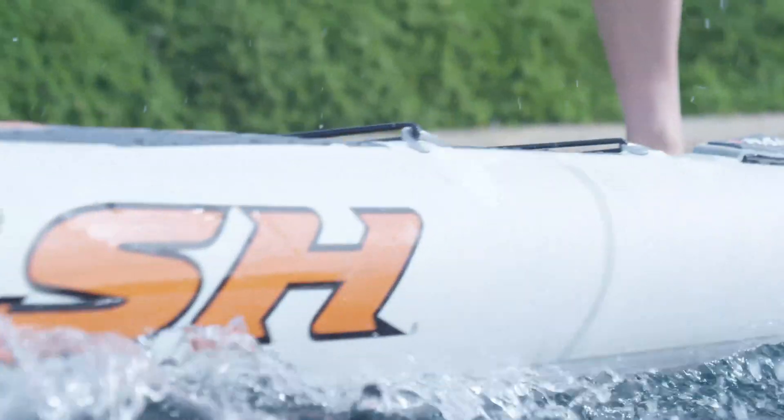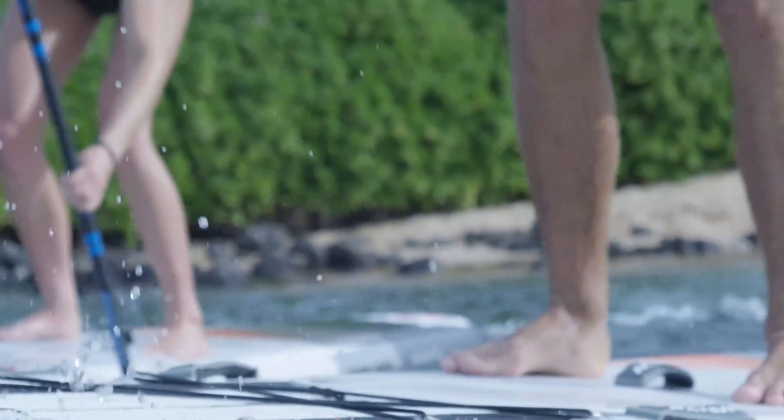Hi, I'm Damien Girardin. I'm the designer for the inflatable boards from Nash and I want to talk to you about some of the features we have on those boards.